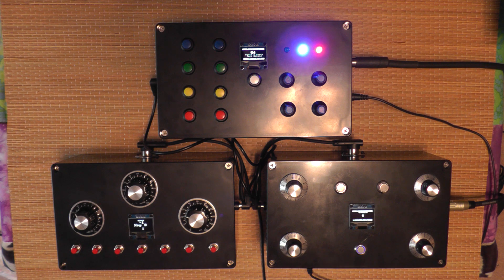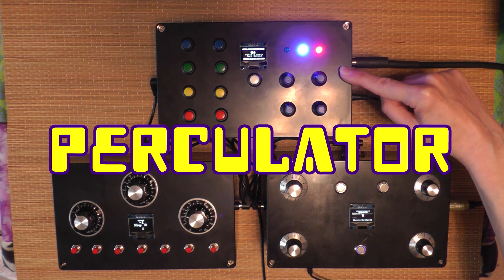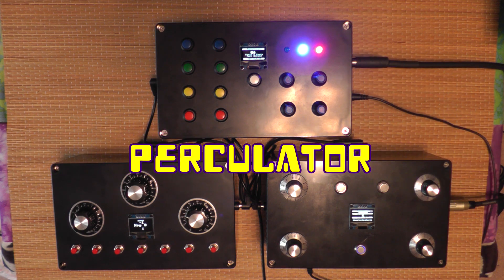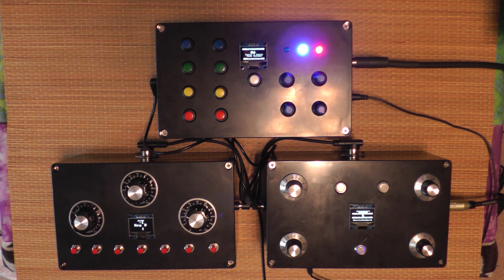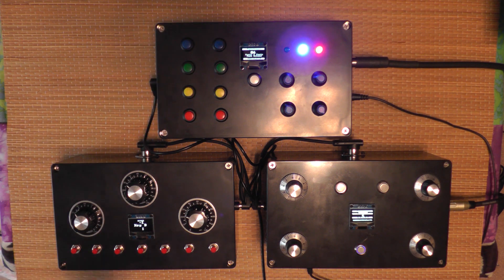Hey you guys, this is Janice Wilson-Hughes, and I want to present to you the Percolator Mini Pops Arduino drum machine. This is based on an original design called the O2 Mini Pops, and it's an upgraded version of that called the Wii O3 by another developer who made some upgrades to it, and then I've made some changes to that design. I've added this OLED display here so you can tell what the heck you're doing.